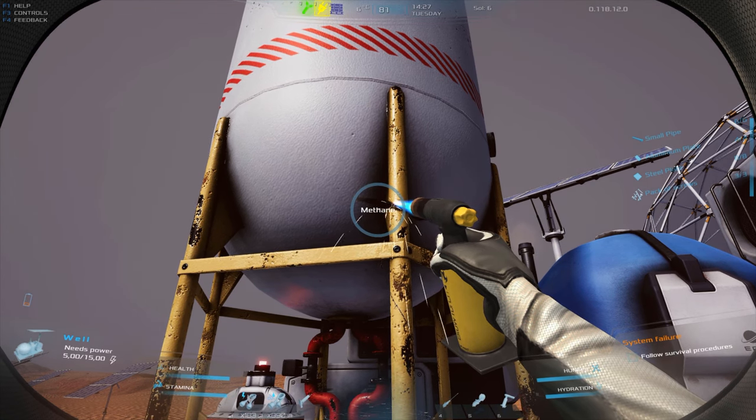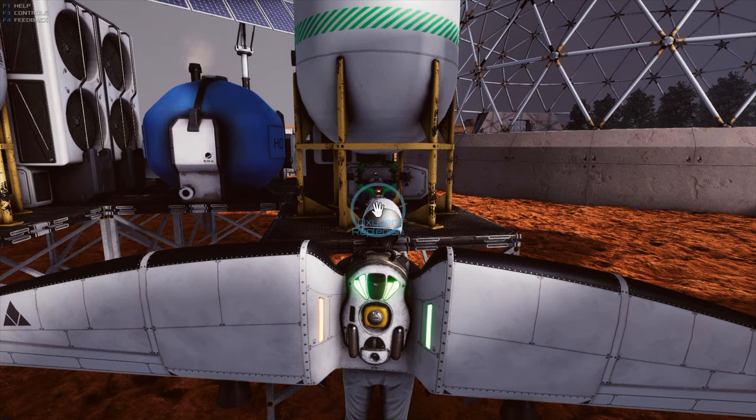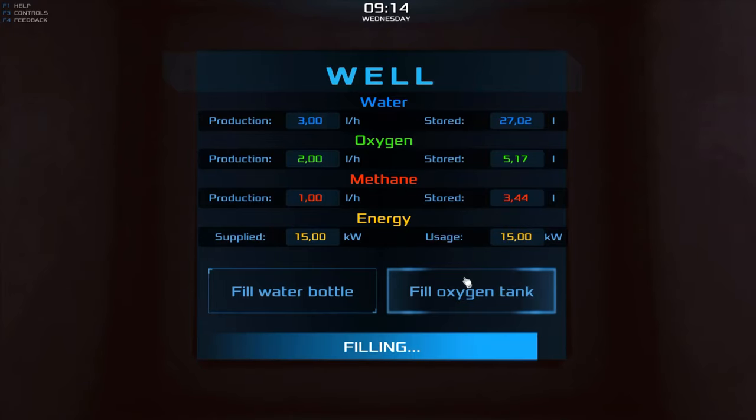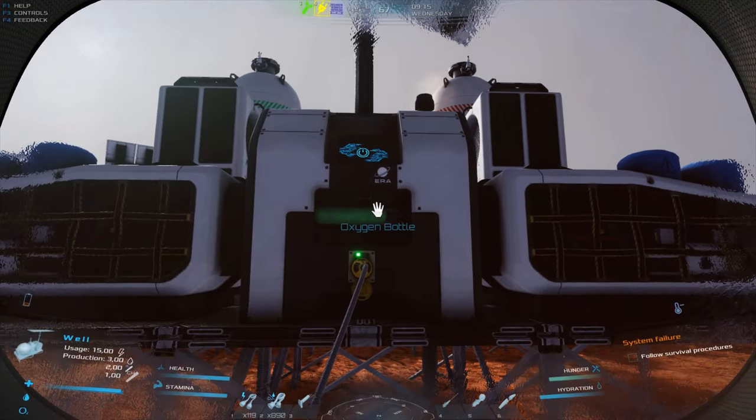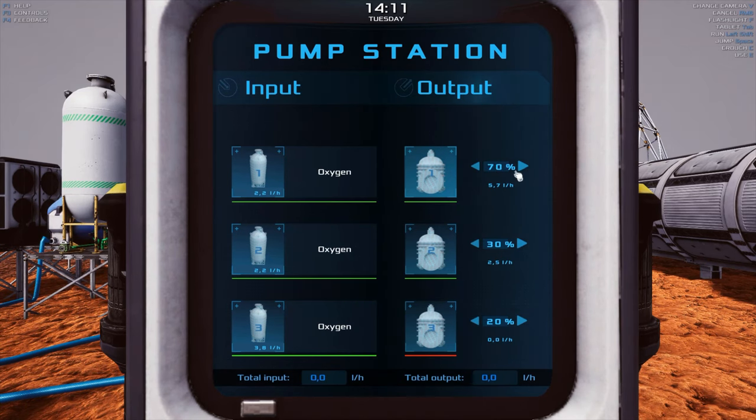Generating methane is useful for colonists using a jetpack, which requires oxygen and methane to operate. After successfully attaching the expansion with the tank, you can refill oxygen bottles from the well panel and connect oxygen directly to the base socket using a pipe.